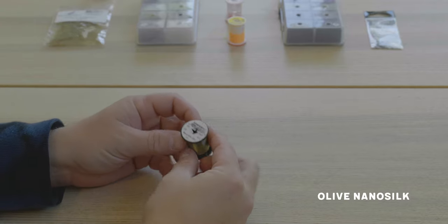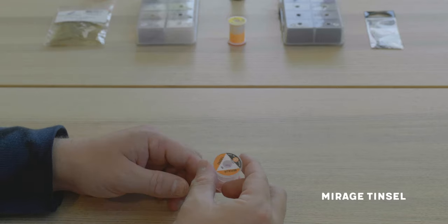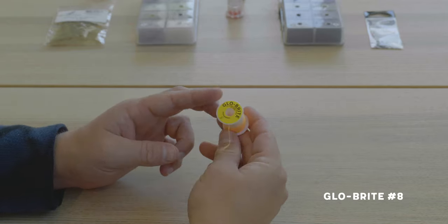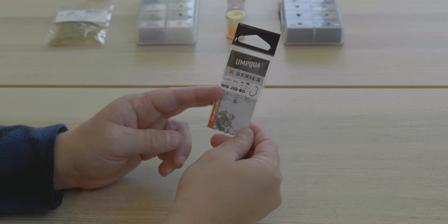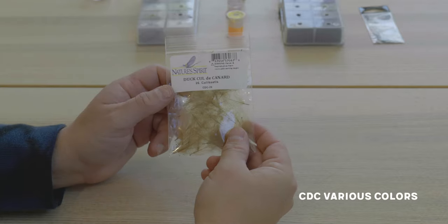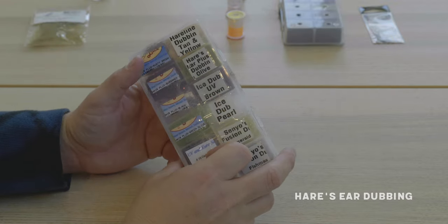So it looks like we're going to need some nano silk thread in an olive color — you could use tan, just has to be a lighter color thread. Then we'll need the mirage tinsel to rib the body, and some Glow Brite for the tail — Glow Brite number eight is a great option and you can use all the colors. Then the hook: I'm going with an Umpqua WG60 hook — it's a nice jig hook, wide gap, works really well. A Hanuk bead on top of that, some CDC fibers for the collar and hackle, and hare's dubbing for the body. That's all we need to tie that fly.